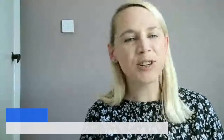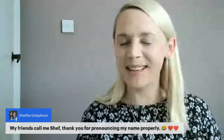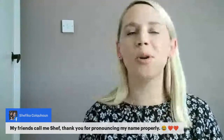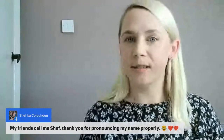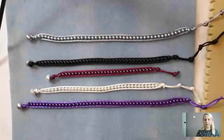Good morning Victoria and Carol. Shafika — oh my friend calls me Chef, thank you for pronouncing my name properly! I'm never good at pronouncing names or words. If I ever call you anything incorrectly just give me a heads up. Okay, I'm going to show you down on the mat what we have for you today.